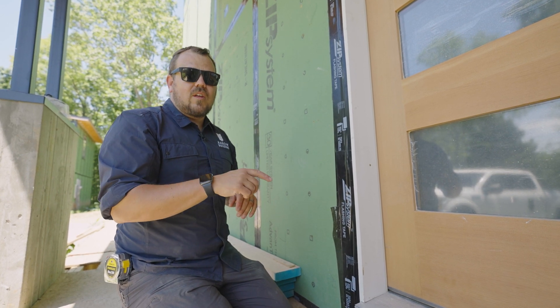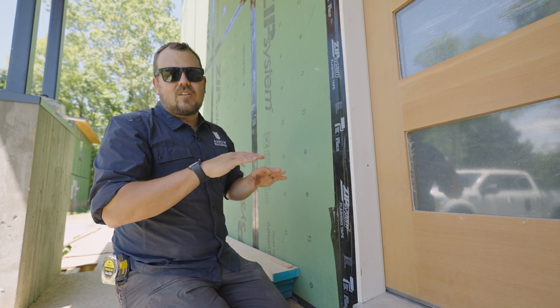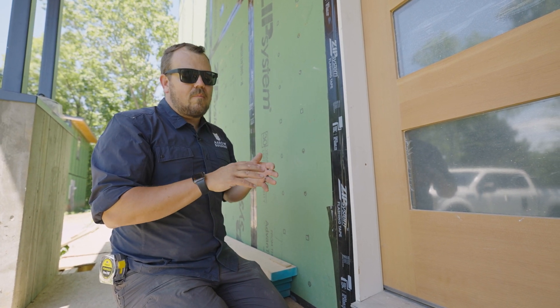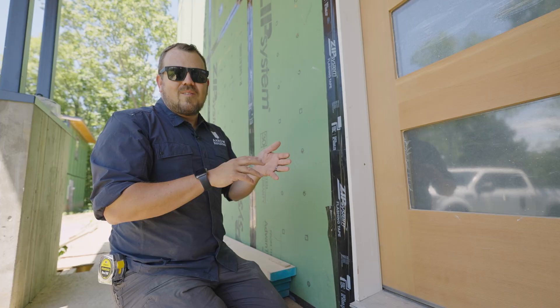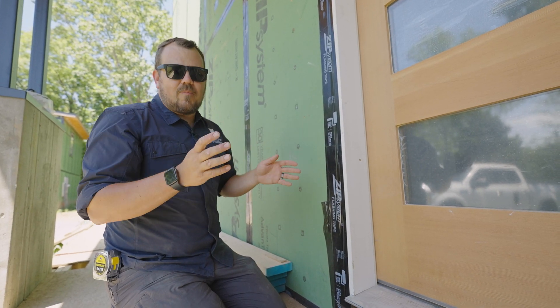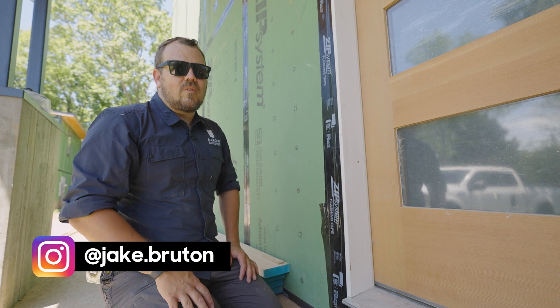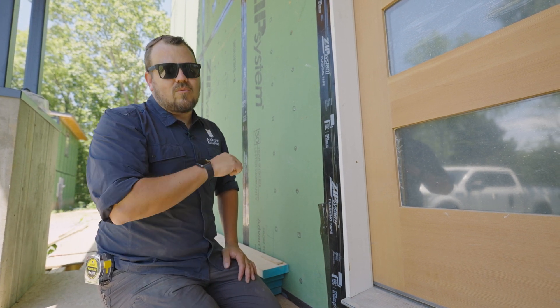Make sure you sign up for the newsletter. Matt Reisinger sends an email every Friday — he talks about all the content that he and the rest of the Build Show crew are putting up every week. It's awesome stuff. I learn from those guys every week. I'm super happy to be involved. Don't forget to follow me on Instagram — it's jake.bruton. Till next time on The Build Show, thanks for watching.